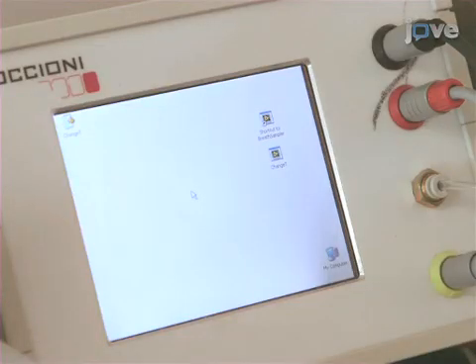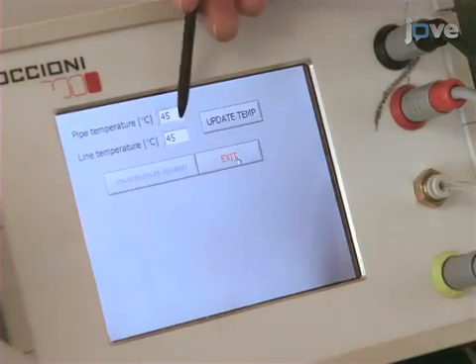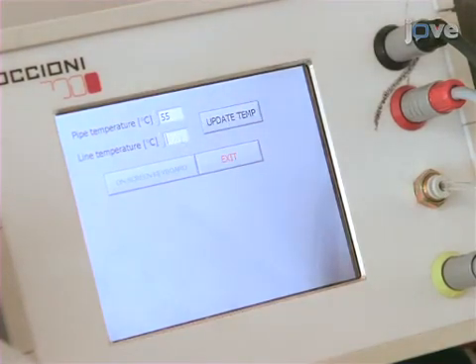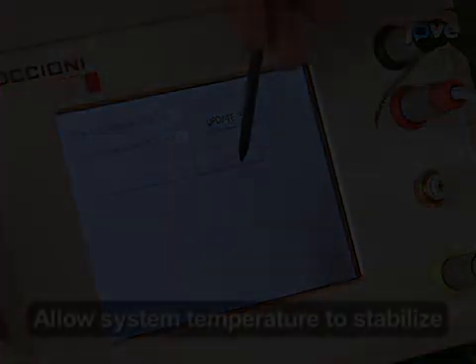Next, on the desktop of the breath sampler, set the inlet tubing and mouthpiece temperature to 55 degrees Celsius by clicking on an icon named Change T. The temperature can then be changed by clicking the up or down arrow, followed by clicking Update Temp. A keyboard attached to the sampler can also be used to type in the desired temperature. Click Exit.